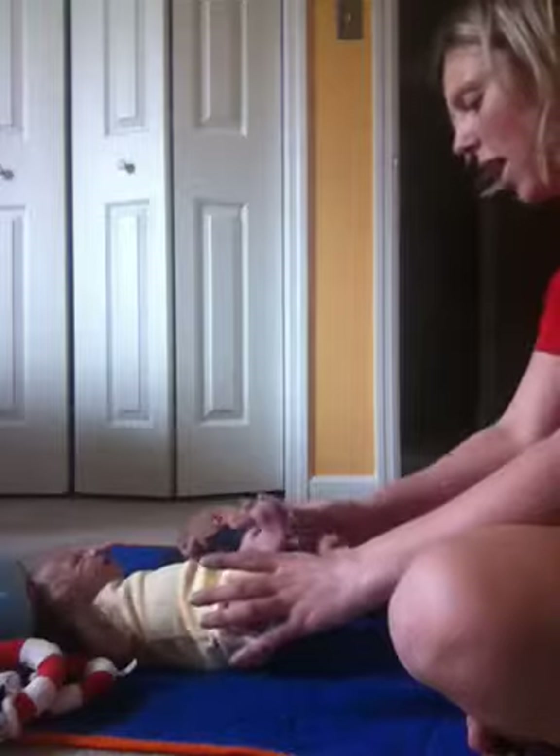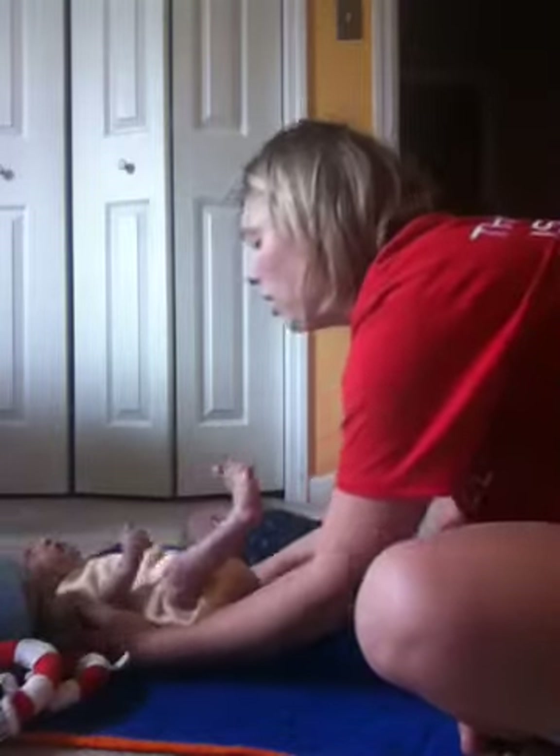Can we do the push game? Can we do the push? Ready? Push mommy's feet. Push, push! Yay, look at you go. Try it again. Ready? Push, push, push. There you go, good job. Nice job, buddy.